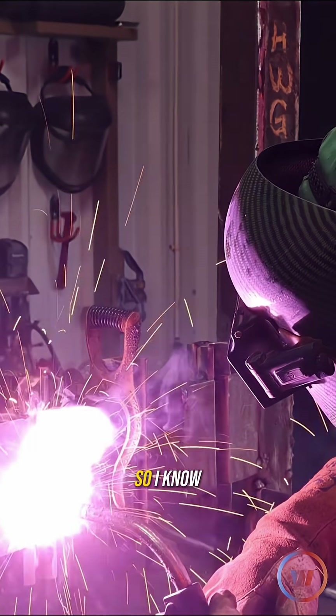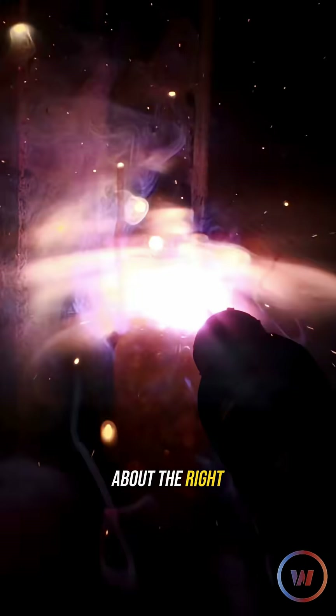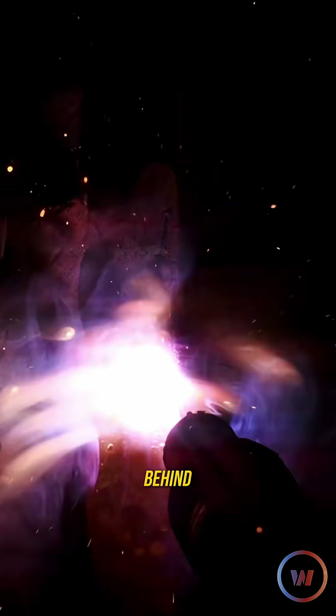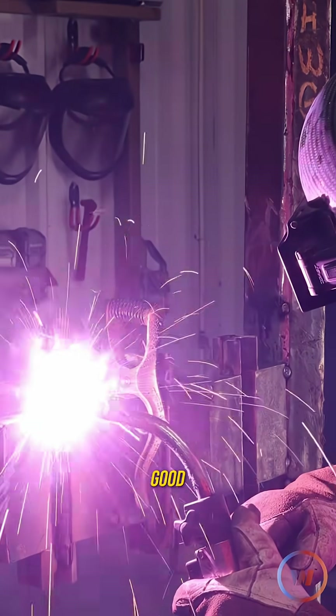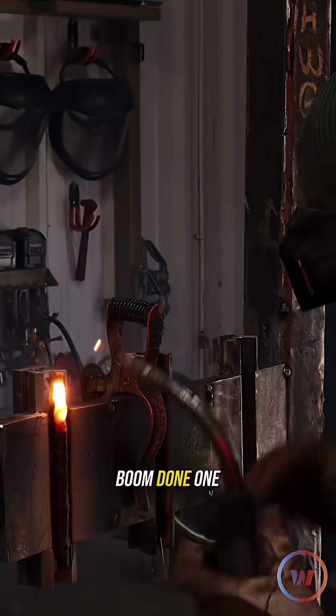I can see it melting that edge away, so I know I'm landing it. I don't care about the left side, I only care about the right. Ride that puddle, nice and smooth, the slag dragging behind. I can see it moving. Speed good, that stick out good. Get up here to the top where the tabs are. Boom. Done. One side.